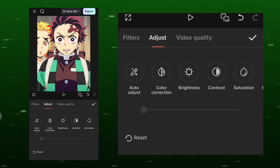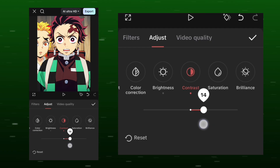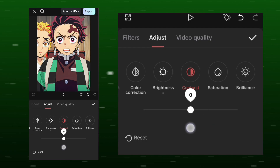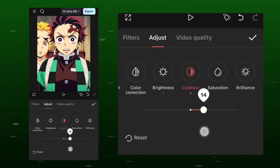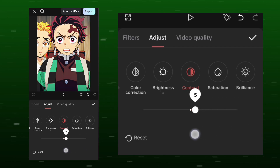Go to Adjustments. Select Brightness and reduce it by minus 5. I reduced brightness because my clip was too bright. If your clip is darker, you can increase brightness; if it's brighter, reduce it. Increase other adjustments gradually — do not overdo it, or the quality will deteriorate.